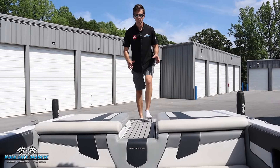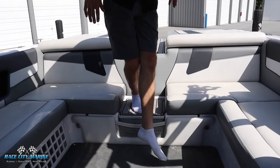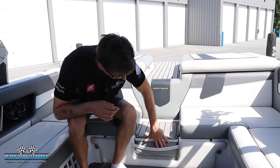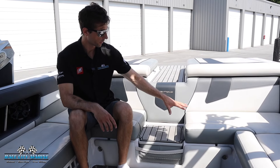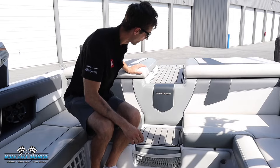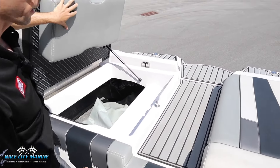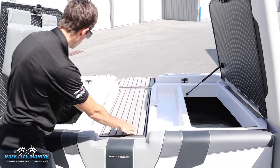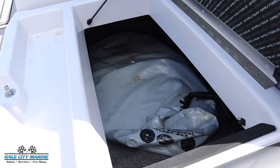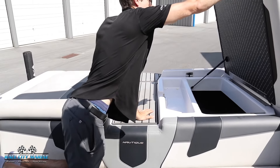This has the evenly stepped transom walkthrough, including the step that I'm on right now. You'll notice the cushion on the underside — you can actually flip this upside down for an extra person with that filler cushion. On both sides, looking at these lockers, we have another filler cushion that you can place in the middle of the transom, as well as the ballast bag system and additional storage for boards, life jackets, or any equipment you have for the day.